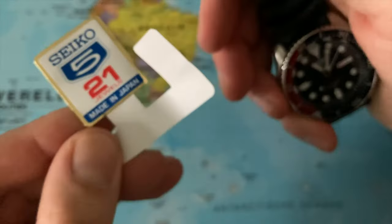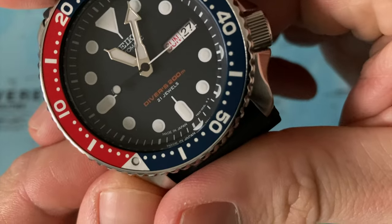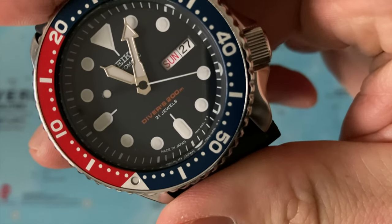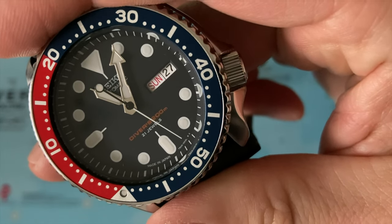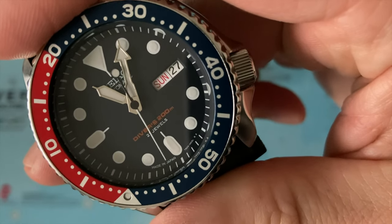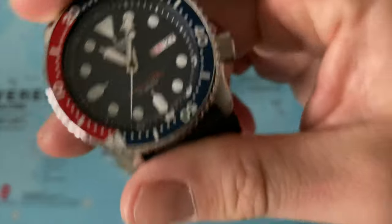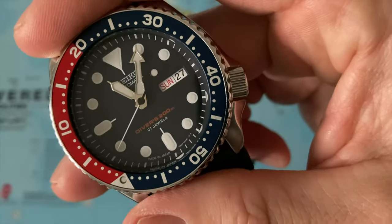So this is the J version and I did own a K version in the past. Here on the dial we can read 21 jewels — that text is missing on the K versions. And here to the left of the 6 o'clock position, between 6 and 7, it reads made in Japan. And those little things are what make this watch really unique.